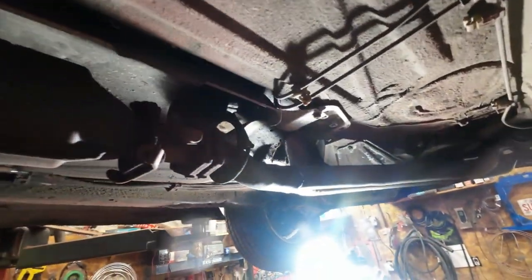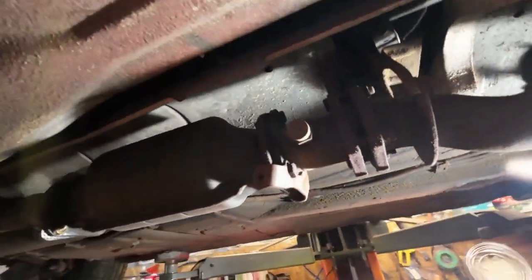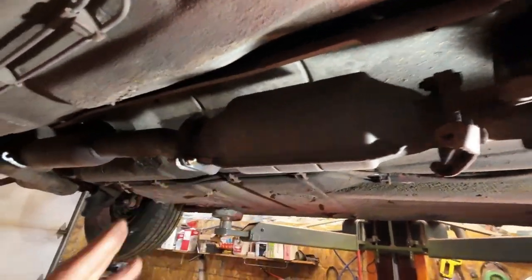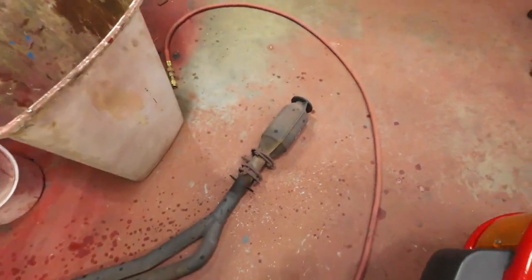Did you hear that? I think they heard that in Charlottetown again. That should slip out — I'll just take these two nuts off and that'll slip off that holder there. The muffler and exhaust pipe is out. That's the catalytic converter there, and I've got the new ones there so I kind of know what they look like.